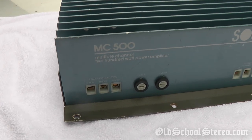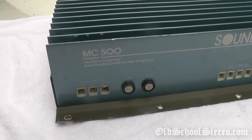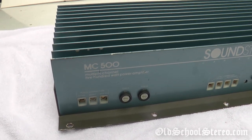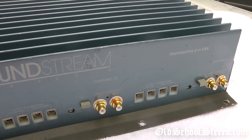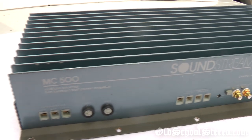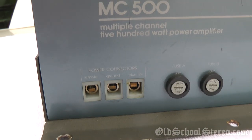Here we have a Soundstream MC500 — MC stands for multiple channel and 500 is the watts. It is rated at 125 watts by four channels, which equals 500 watts, or you could bridge it to two channels at 250 watts. Let's go over the inputs here.